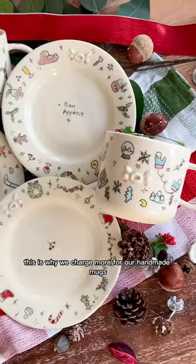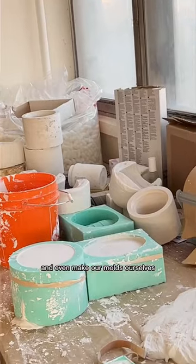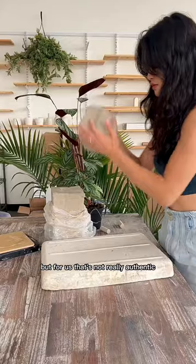This is why we charge more for our handmade mugs than mugs you can find at Ikea. For our slipcasting mug, we design everything from scratch and even make our molds ourselves. It is cheaper and a lot easier to buy molds that are already made, but for us, that's not really authentic.